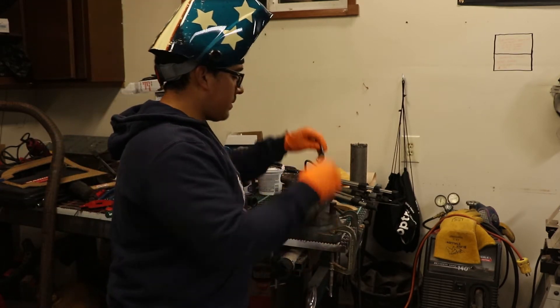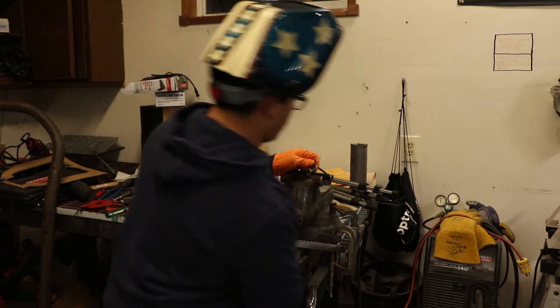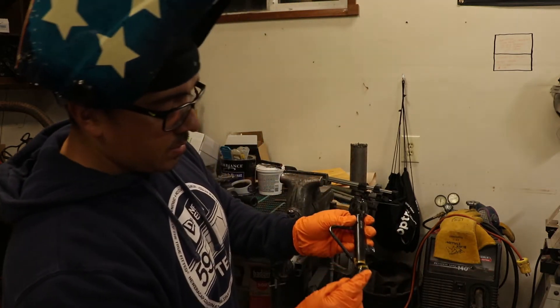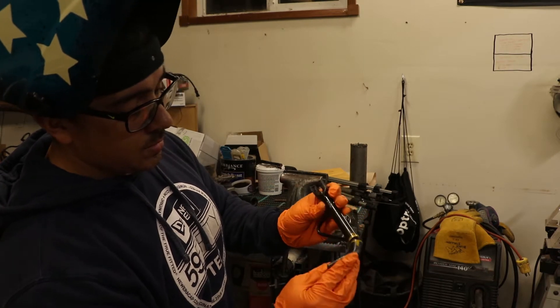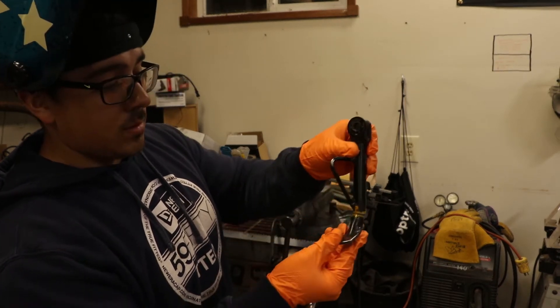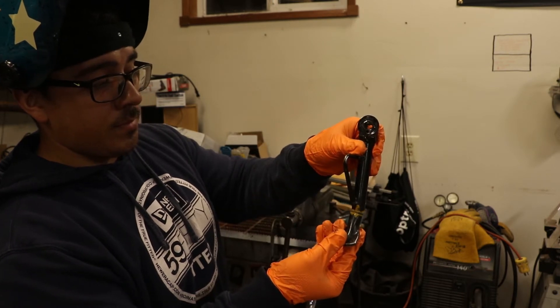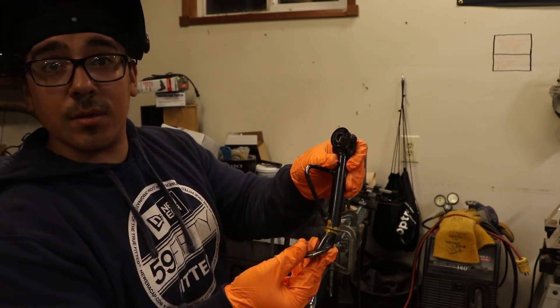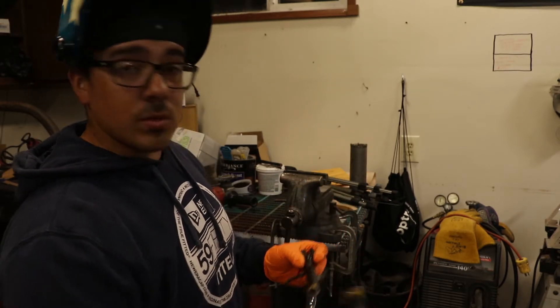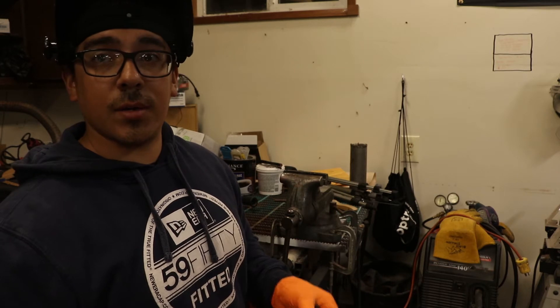Both of them are cut. Here's this one — as you can see, it's going to fit just like that. I'm going to tack it up and we'll have a shortened kickstand for the Grom. So we're going to clean these up and get to welding, and then once we're done I'll go ahead and show you the finished product.